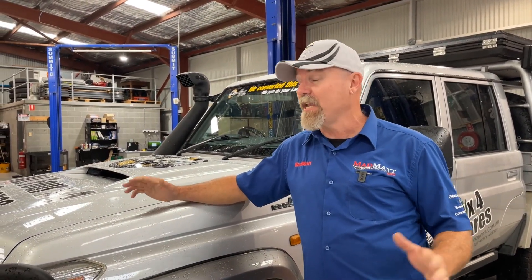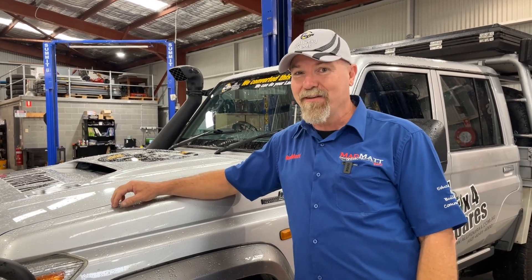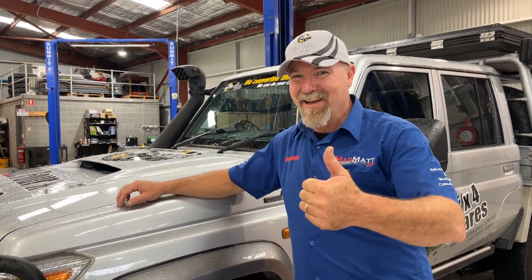It's going to be pretty exciting. Stay tuned to the All 4x4 Spares page and the Mad Matt 4 Drive page and you will be able to come and enjoy the adventure. I'm Mad Matt, stay safe on the trails.